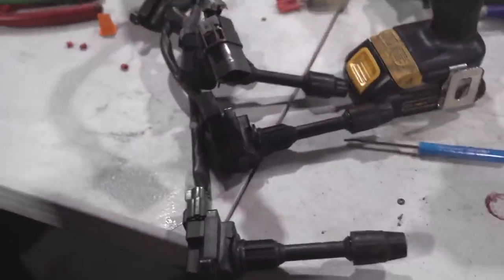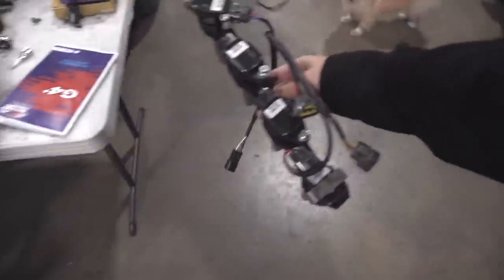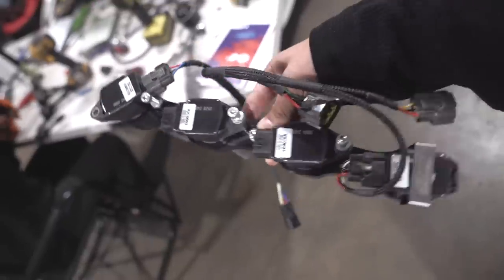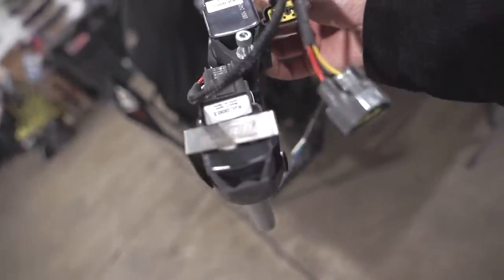Since we're here, the old coil packs are coming out and we're upgrading to the R35 coil packs. It's available through Drift HQ. If you guys need anything, PRP.